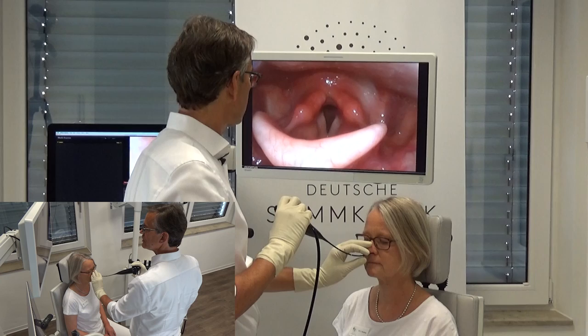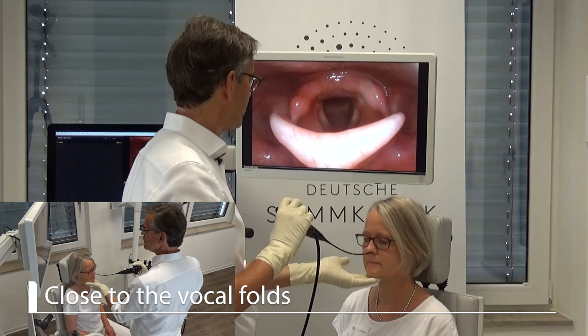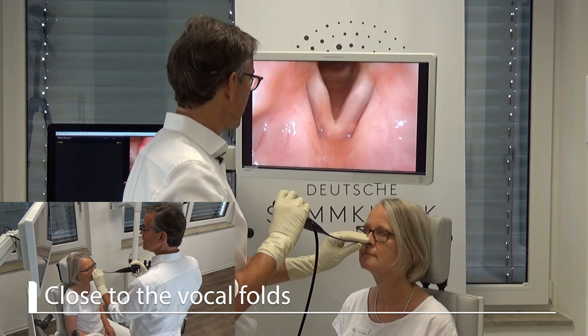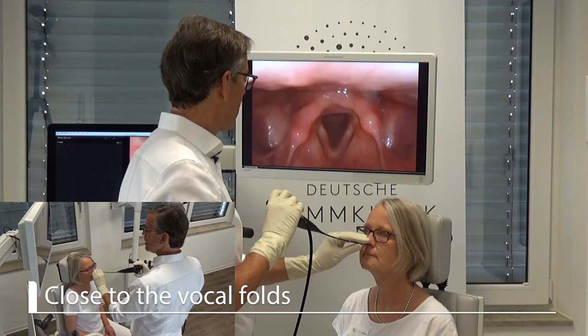Very nice. Now my intention is not only to see the vocal folds — lift your head a little bit — but also to go very close to the vocal folds. So if I just dip in, some patients will tolerate this and I can go very close and go back.